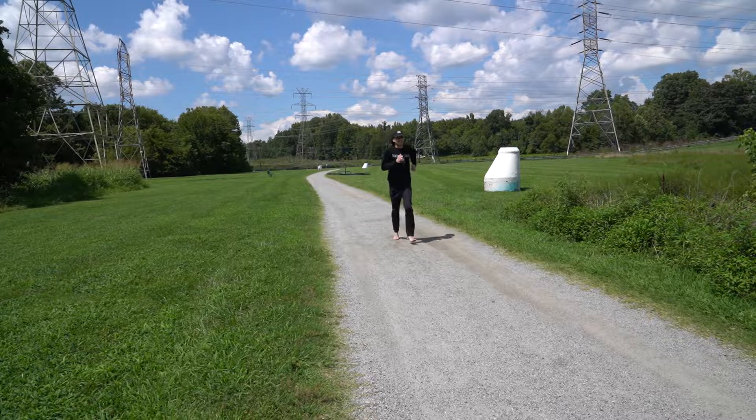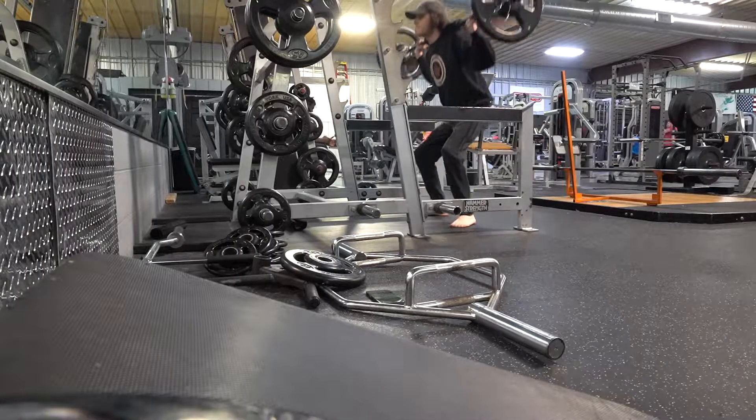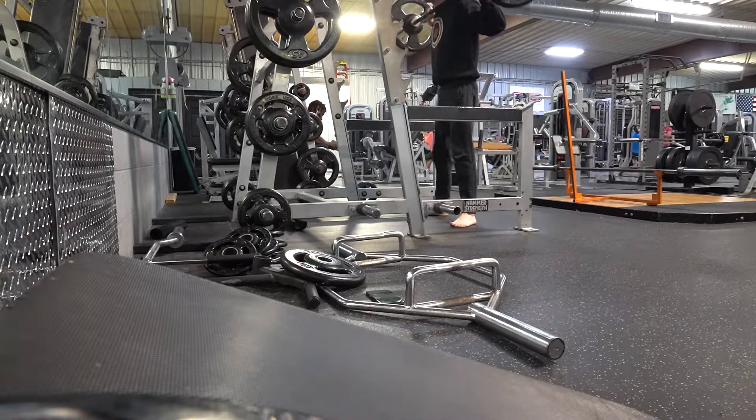Going barefoot has been known to have a variety of health benefits, including making you faster, which leads to better posture and body control. This is my 24-hour barefoot challenge video.